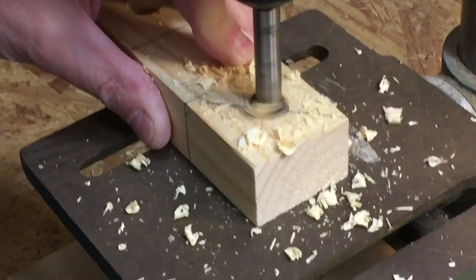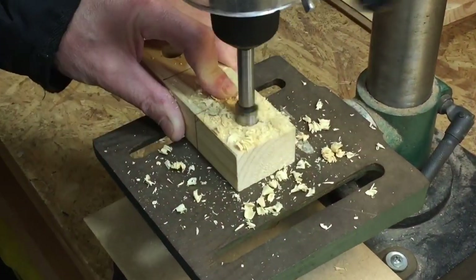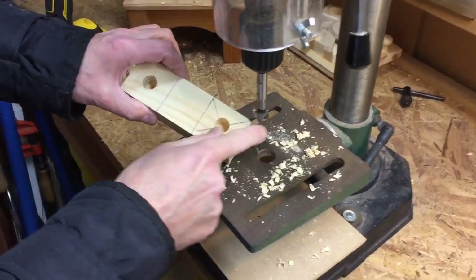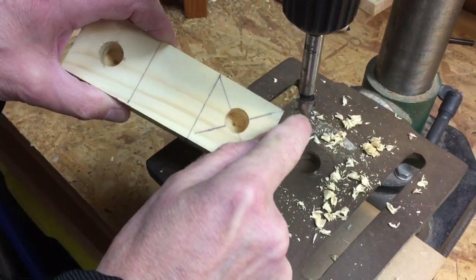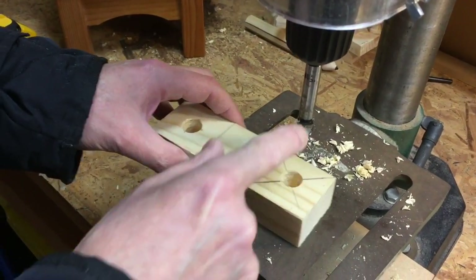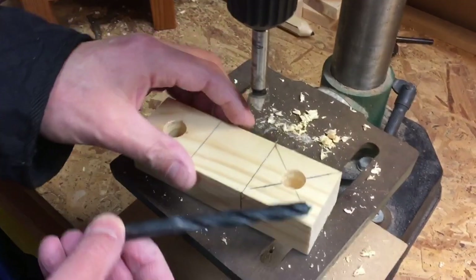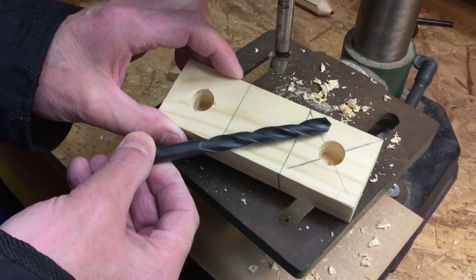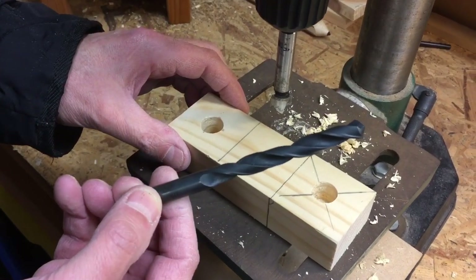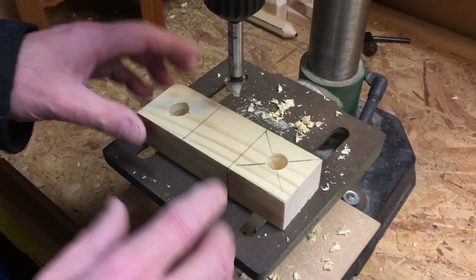Push down — don't push too hard — come out now and again to give it a breather. You're going about the same depth as the main part of the cutter. Turn it off. You can judge how far you've gone by seeing how far the bit has disappeared. Don't forget you can use other types of drills — high speed steel drills can be used on metal and wood, whereas Forstner bits are only designed for wood.